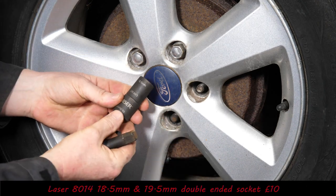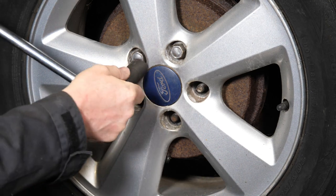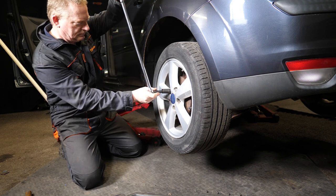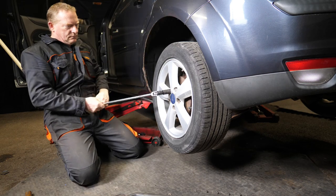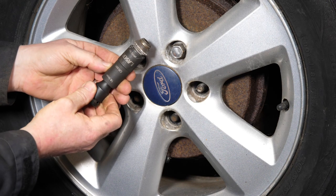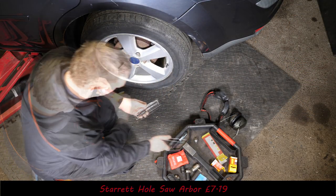We'll try the Laser 8014 — using the 19 and a half millimeter end. As you can see it sort of fits. I'm not hammering it on too hard, just seeing what it's like. It does get it off, and if you were to hammer it on it would definitely work, though you've got the challenge of getting that swollen wheel nut back out of the socket.